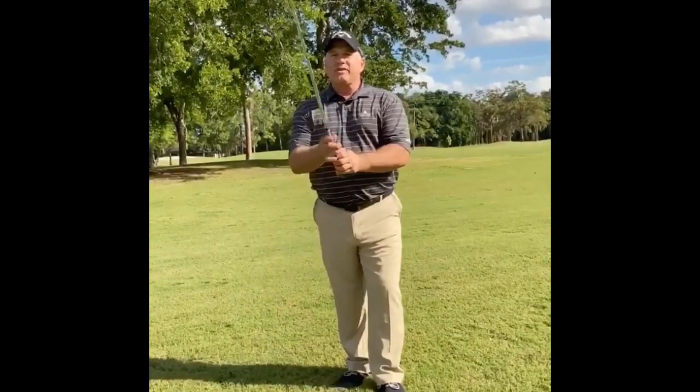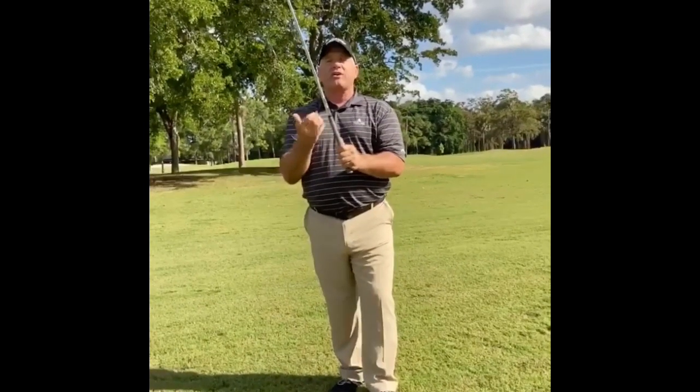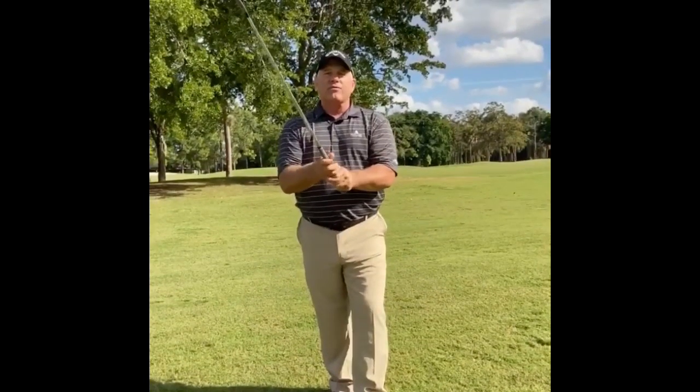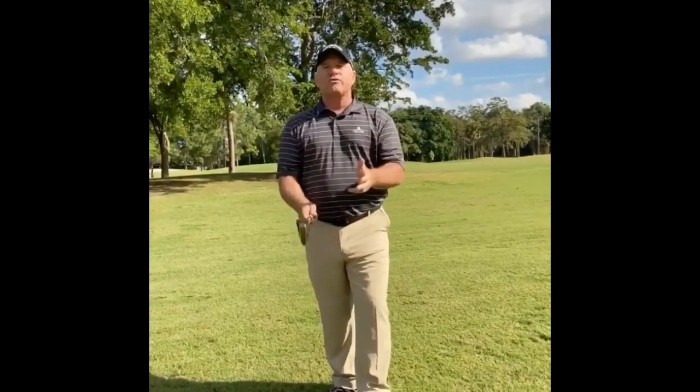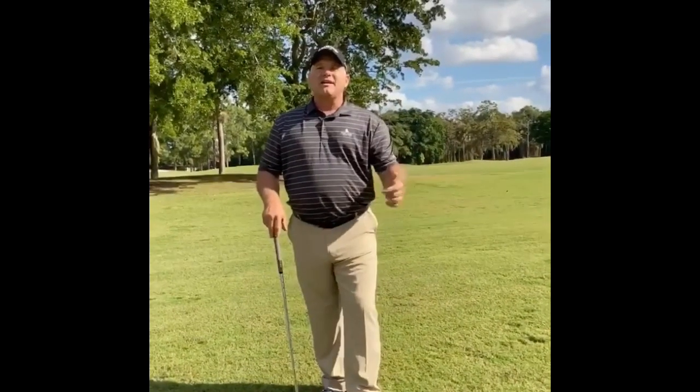The grip is the most important part in my estimation because it's the only part of the body connected to the golf club. So if we can get a good, sound grip to start with, it's going to help us to get better at everything having to do with the golf swing.